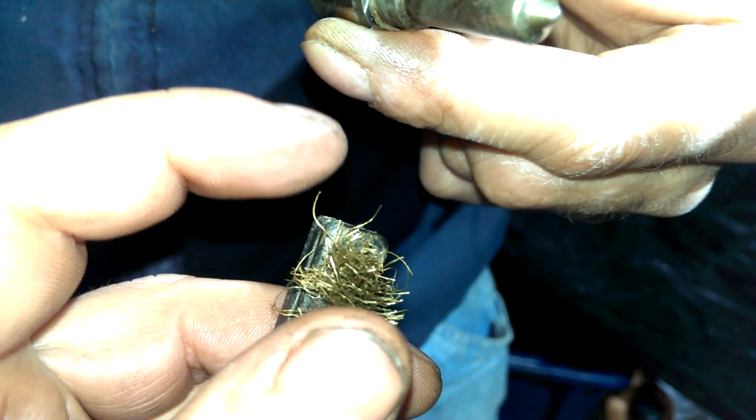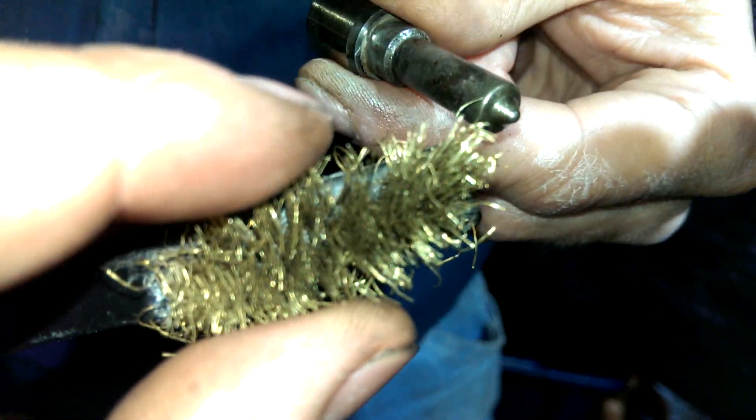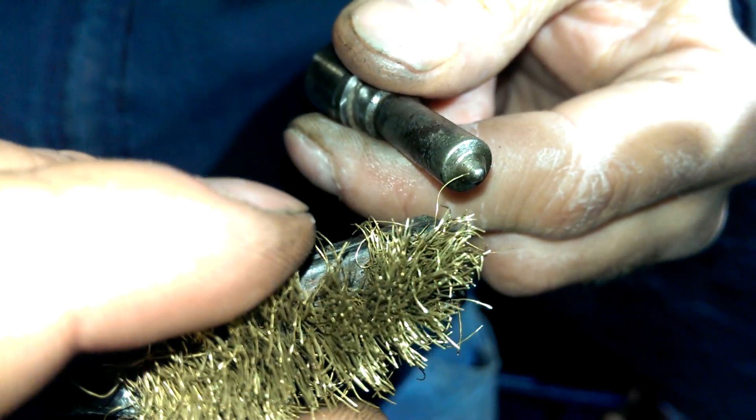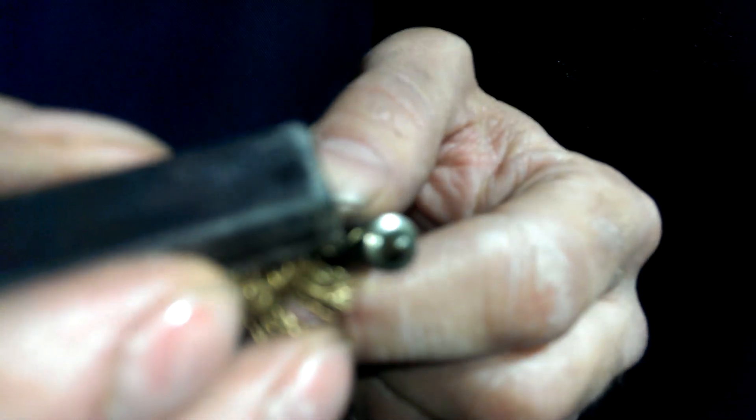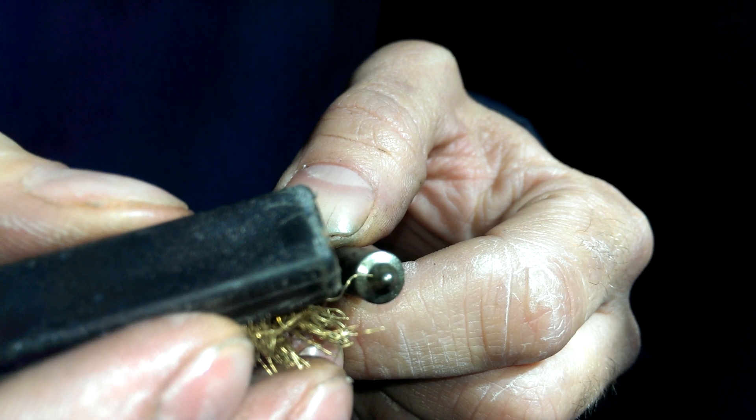Here's the copper brush. This is very, very, very fine. With this we're gonna try and put it right into the hole and clean the one that doesn't work. Even though this is very fine, it might be too large to put through.